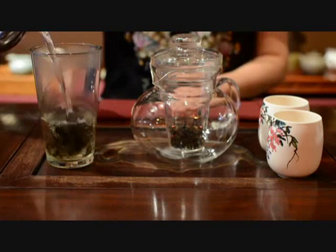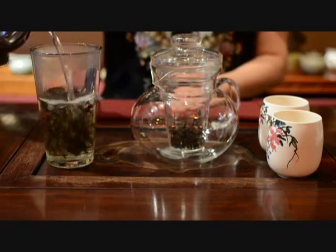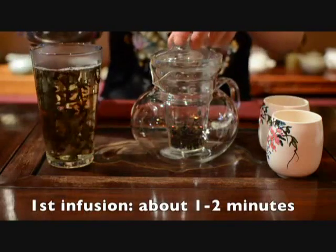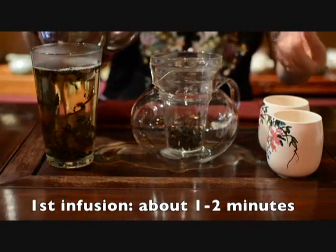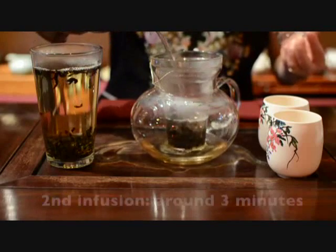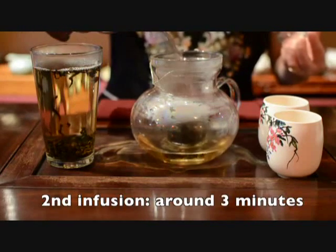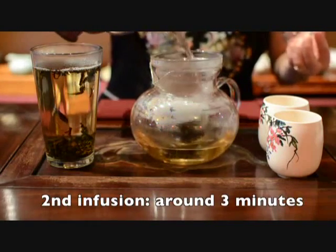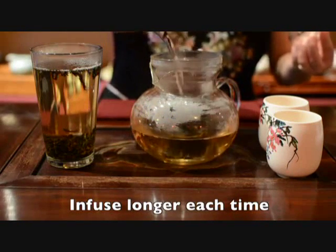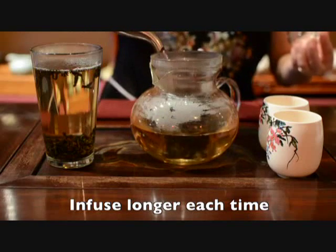All of our teas can be reused multiple times. The first infusion time is about 1 to 2 minutes. The second infuse, you can brew about 3 minutes. After that, infuse even longer, depending on how strong you like your tea.